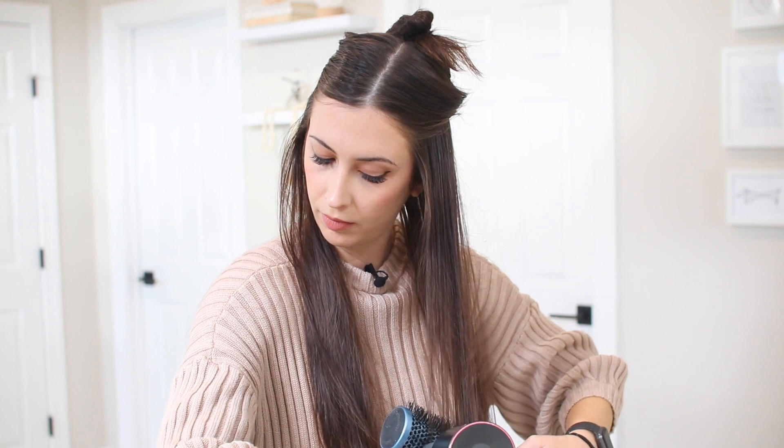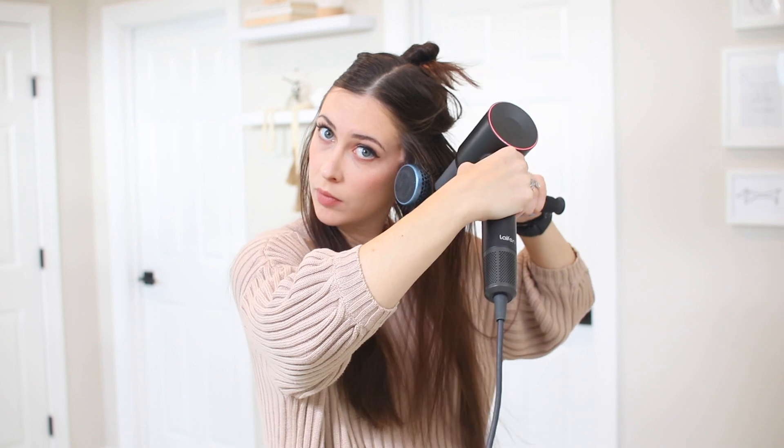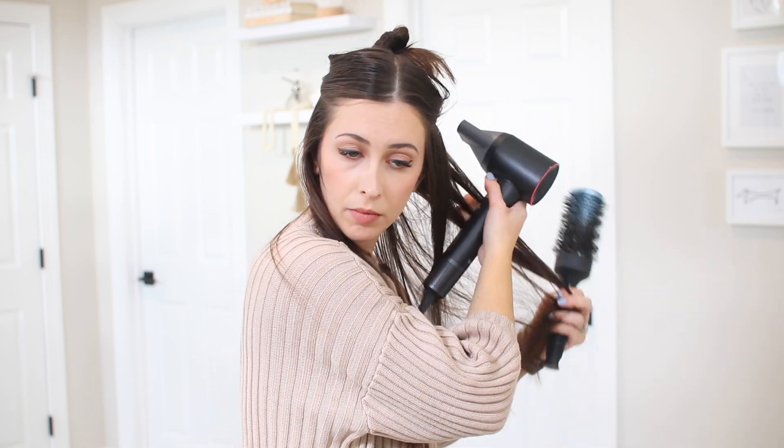Once my hair is most of the way dry, I like to go in with a round brush to give a little extra volume and really section my hair. That way I make sure everything gets nice and dry.